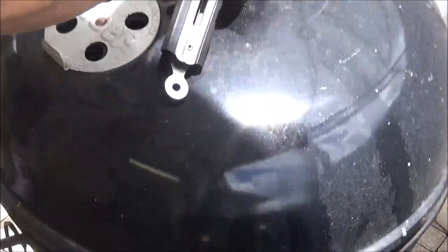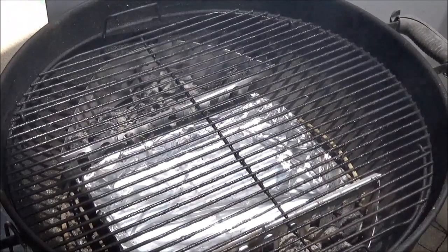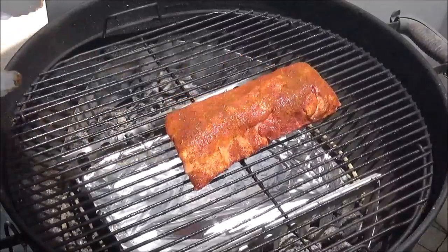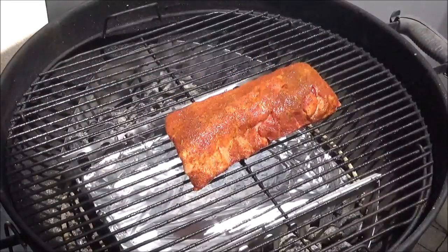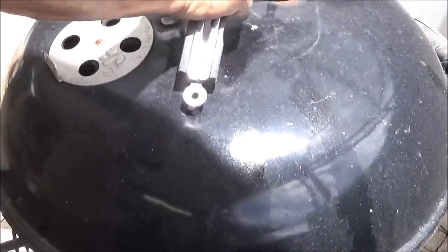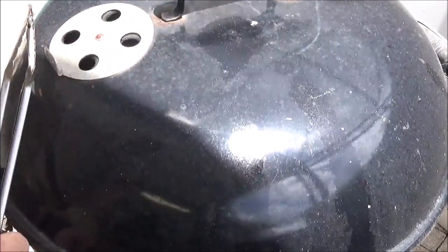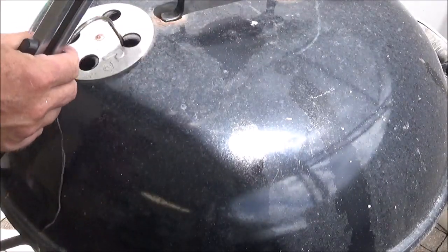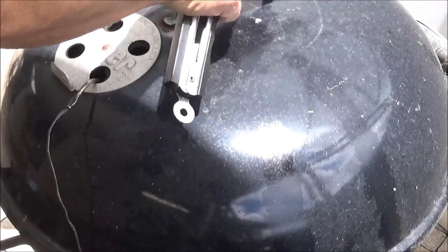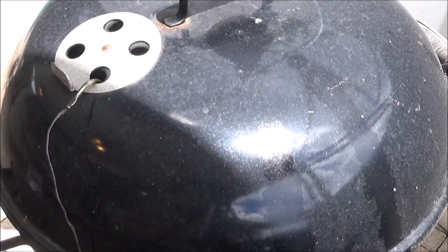She's sitting perfect at 275. I do have my Maverick thermometer in there. This particular Weber kettle grill reads about 25 degrees high on its thermometer, which is pretty close — most of them are off but by no more than 50 degrees. My Weber Smoky Mountain reads 50 degrees low. We're going to put the ribs in at 275.